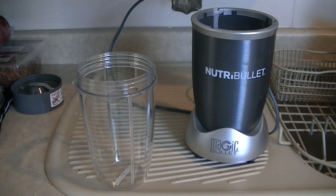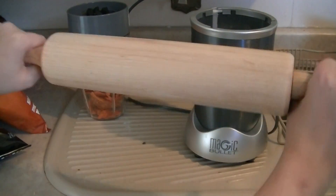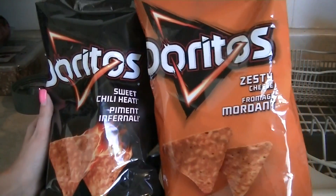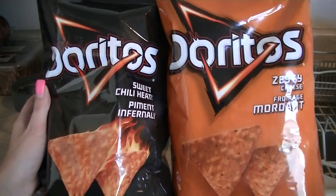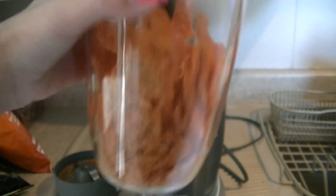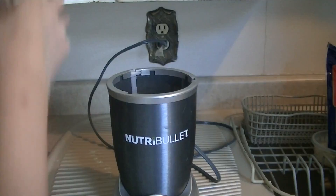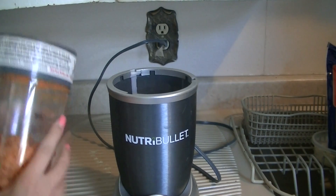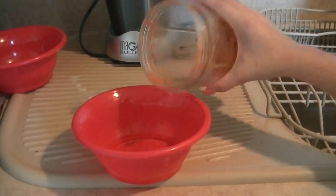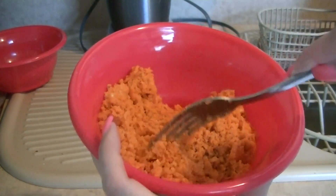Take a blender, food processor, or anything to crush up the Doritos — you could also use a rolling pin in a plastic bag. For the Doritos, I'm using sweet chili heat and zesty cheese. Putting these in my Nutribullet, and I'm going to crush them up. Give them a little crush first — it makes the blending process easier. Shake it up; this could take a few times. You want to keep going until you get your perfect consistency — not too chunky, but chunky enough so you have some crunch.